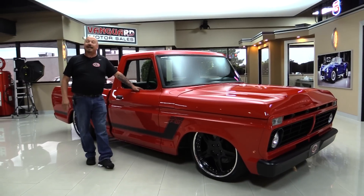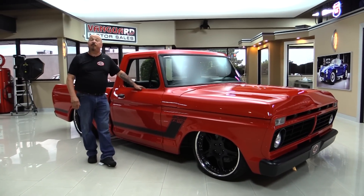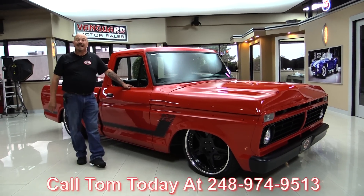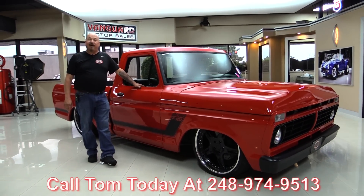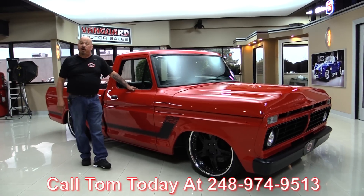At Vanguard Motor Sales we're not consignment dealers. That means we spend the time to check the cars and trucks out before we buy them. When you call Tom or Demo at 248-974-9513, they can tell you anything about this truck you want to know.